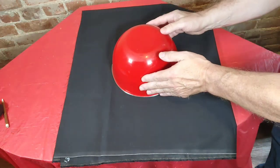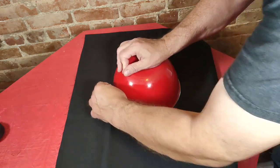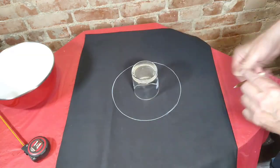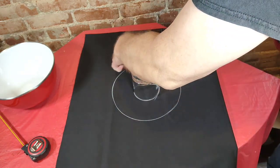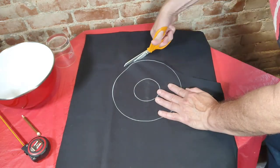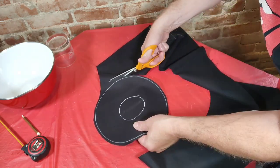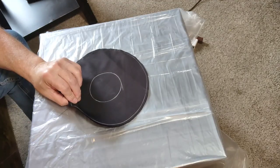I start by doubling up my cloth and putting this bow down on top of here, then I use an oil-based color pencil to trace around it. Now I pretty much eye the center here with this glass — I'm using that glass for the center. Then I get it all cut around, leaving about a quarter inch outside that line I drew, so I have a little bit of a seam there.